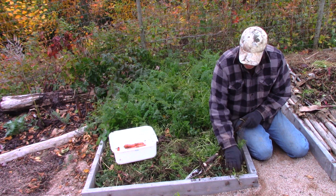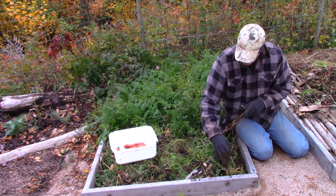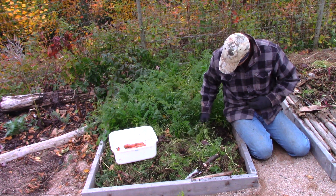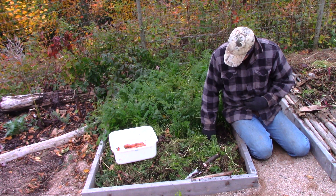When I'm all done, I'll cover this whole thing with some leaves and just leave it like that for the winter. That should solve any problems it might have.